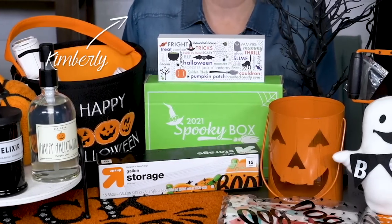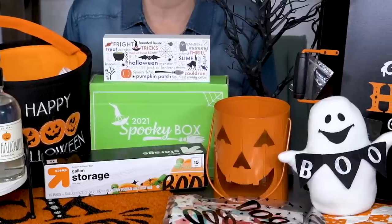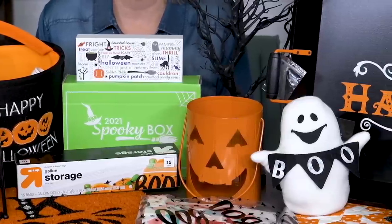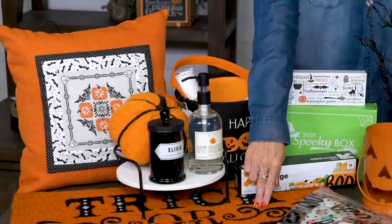Hey guys, I'm Kimberly from Fat Quarter Shop. Get ready for our Halloween Haul Quilting Edition. We're gonna show you how to decorate your house for Halloween. We're gonna start off by decorating right at your front door.